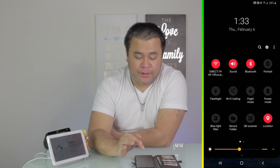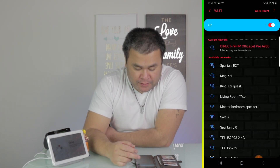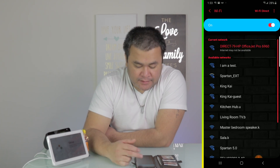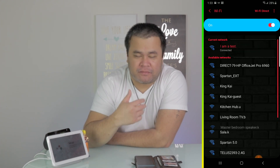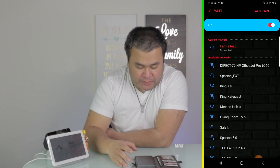Next, your phone needs to be connected to the new Wi-Fi. In this case, my new Wi-Fi is right there — 'I am a test.' That's my new Wi-Fi. If you've already added it and put in the password, go ahead and do that.